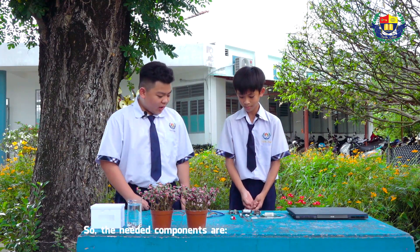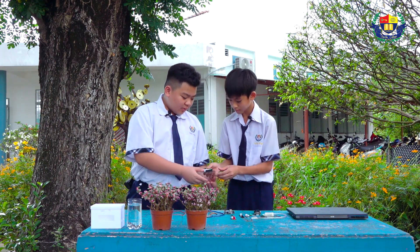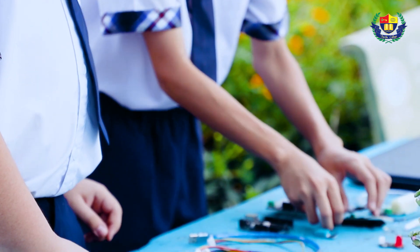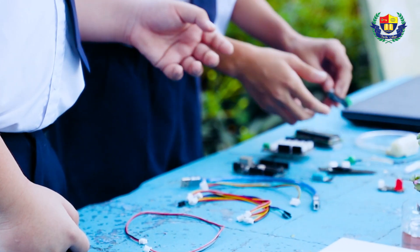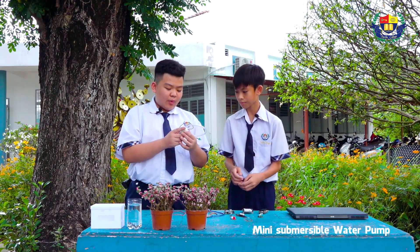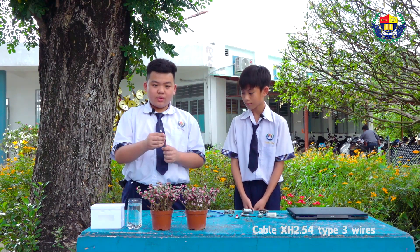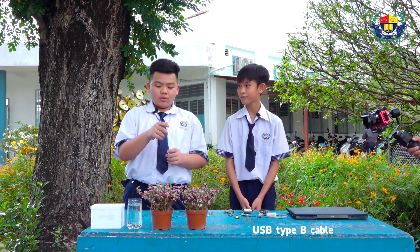So the needed components are: an Arduino board, a Maker Any shield, an LCD screen, a temperature and humidity sensor, a soil moisture sensor, a relay module, a mini-submersible water pump, and an LED light. To connect these components, we need to use an XH to 0.54 Type 4 wire cable and a USB Type-C cable.